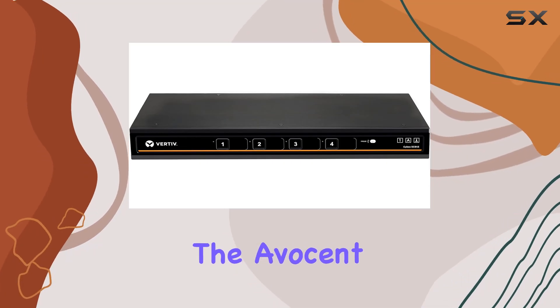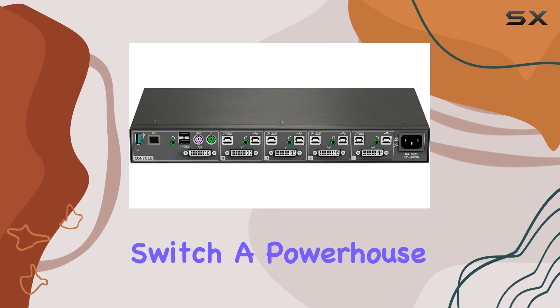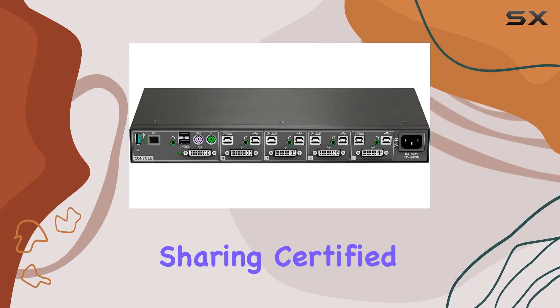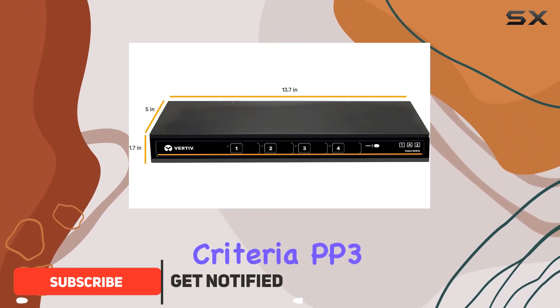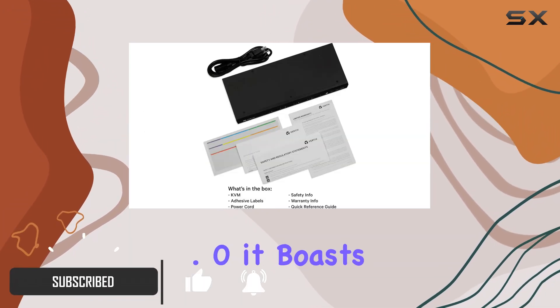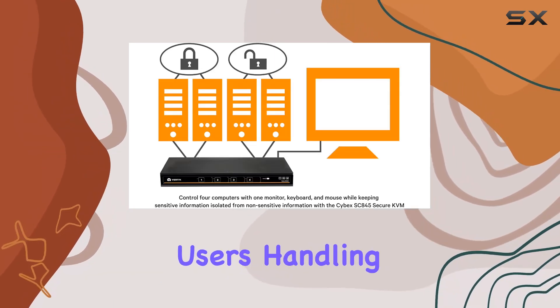Today, we're diving into the Avosin Vertiv Cybex SC800 Secure Desktop KVM Switch, a powerhouse in the world of peripheral sharing. Certified to EL4 Plus and NIP Common Criteria PP3.0, it boasts the highest security certifications, ensuring peace of mind for users handling sensitive data.